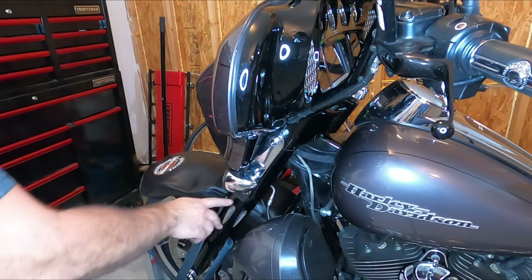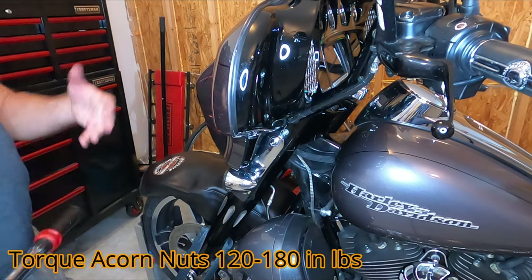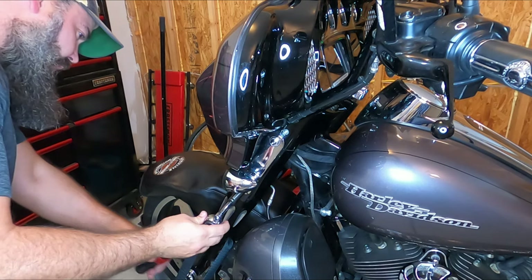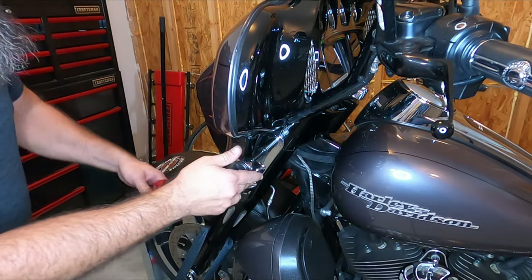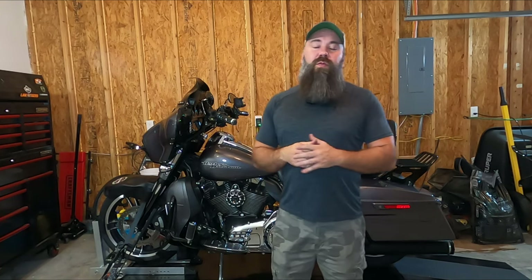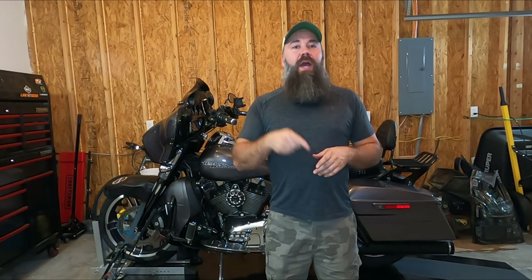Last, I'm going to button up the acorn nuts on the turn signal brackets, and that is 120 to 180 inch-pounds. That's it for this install — pretty easy install. The hardest part was probably just lining up those tabs on the fairing and making sure they snap into place, but other than that it's a pretty easy install. Plus a lot more visibility — I'll show you a few clips at the end of this video. I appreciate you watching; please like, share, and subscribe, and always rip the ride. See ya!